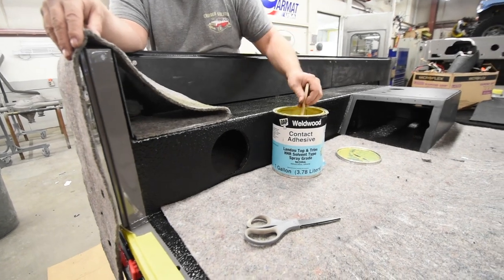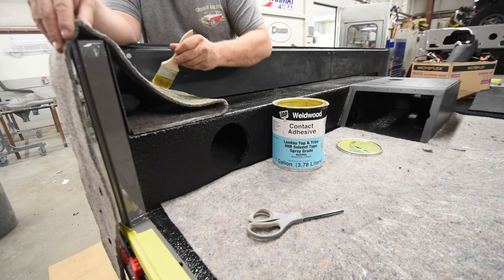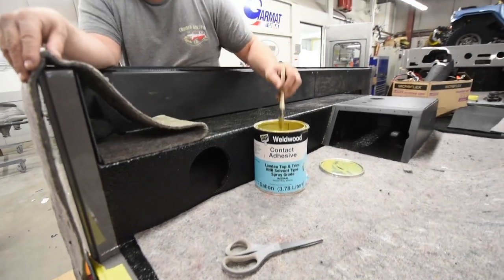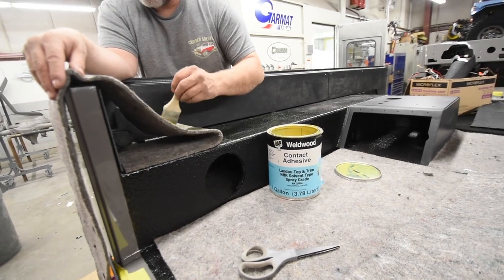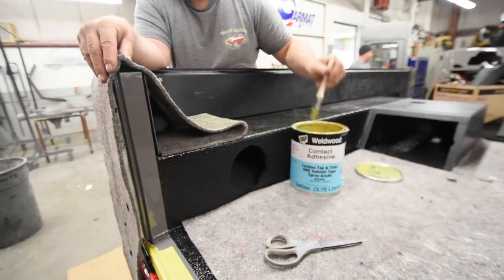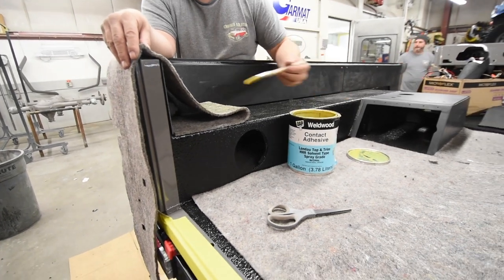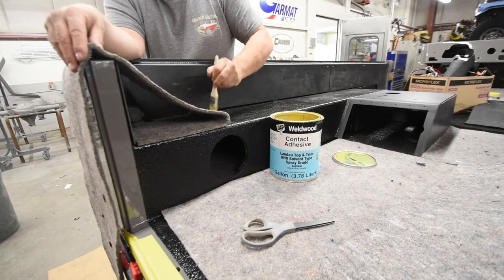A lot of sound deadening material and effort has been made in this project to keep it as quiet as possible. You can see that we've even made panels on the inside to cover up the inside of the quarter panel, so it's not the raw metal you often see in FJ-40s and troop carriers that goes right to the outside. It'll also make it a lot warmer.